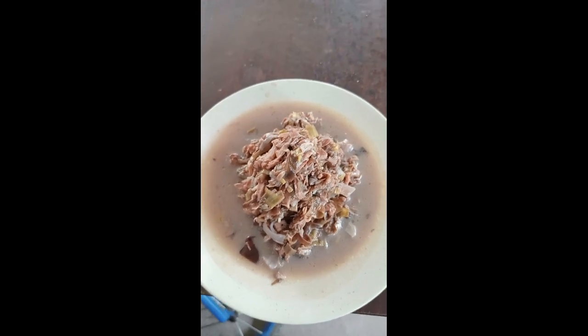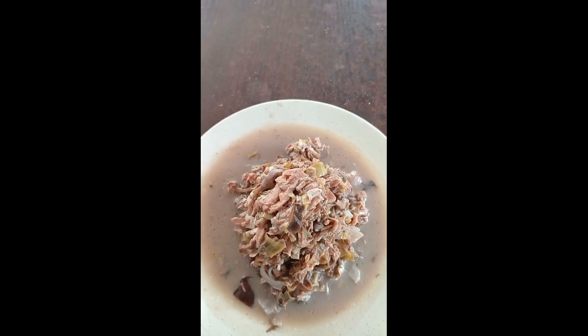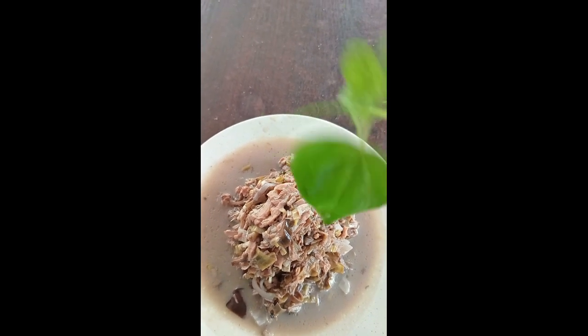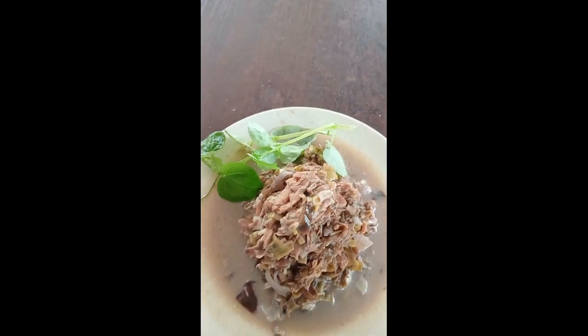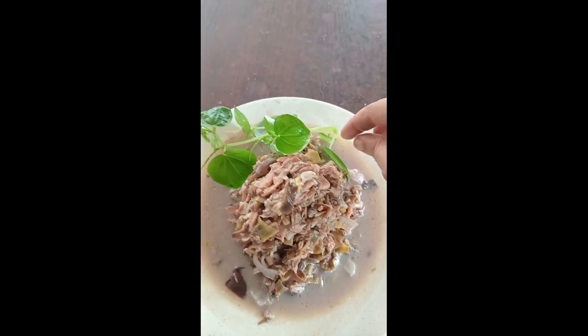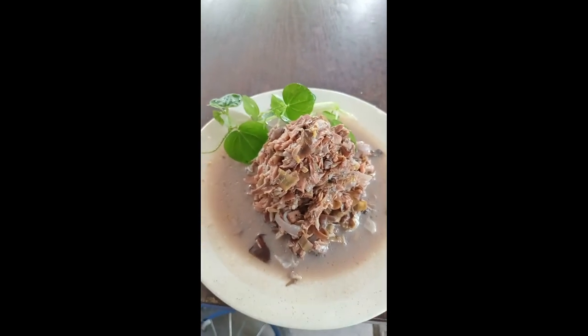Ito na po ang ating nilutong century tuna with puso ng saging. Well, of course, nakuha ko ito — hinugasan pa po. Ilalagay ko siya sa bibig. Ganyan lang naman yung presentation ko — para siyang gabundok, no? Gabundok. Tapos, meron siyang lava sa gilid.